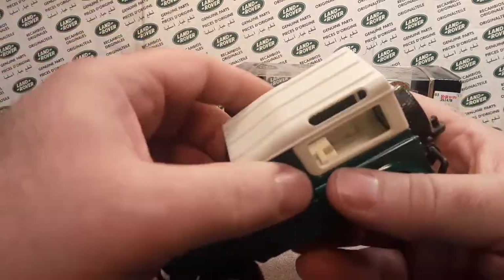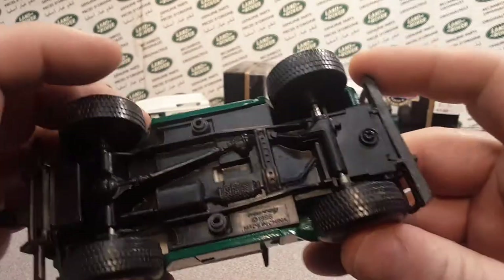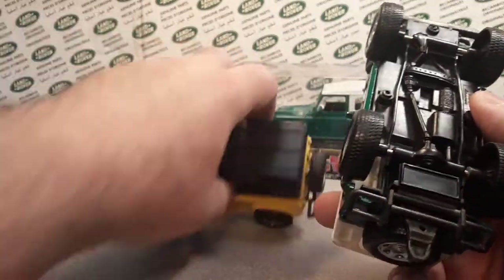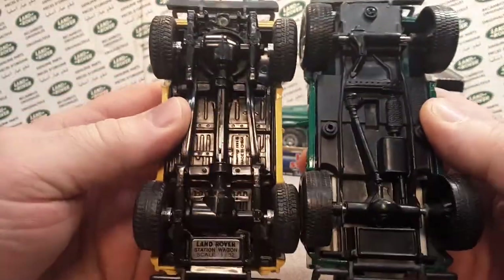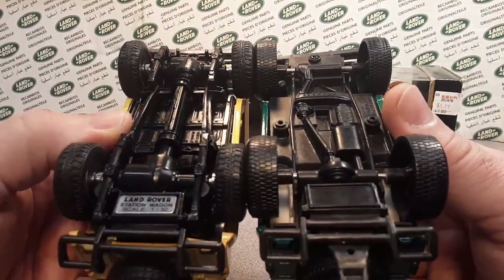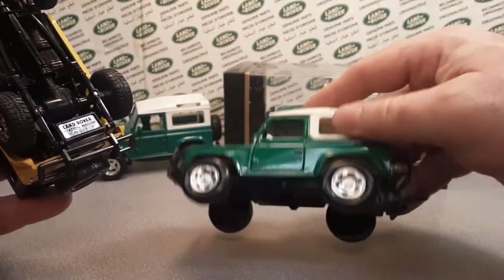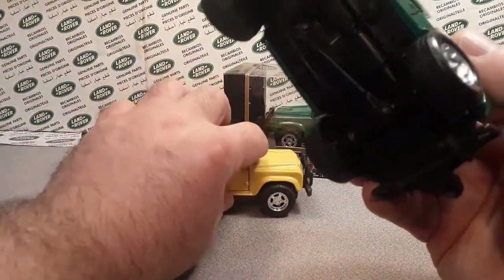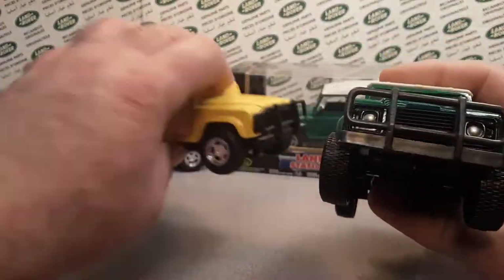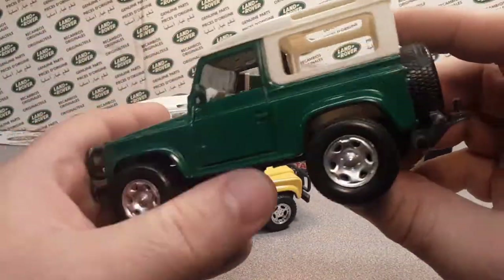So the next car I got was this one here, which is still a New Ray but from 1996 — a year later. As you see they really scaled back on the undergear and everything. Now this one is a freewheeler — this does not have any motor at all. It has plastic wheels, but it's still the same casting all the way around pretty much.